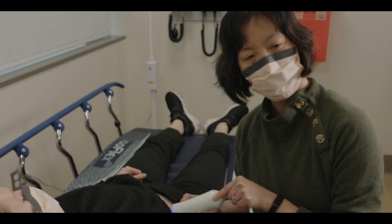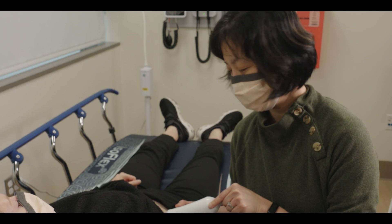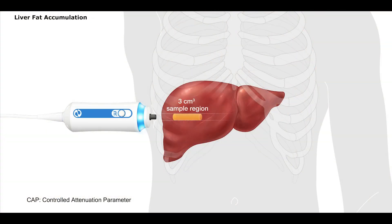During the FibroScan exam, the machine also estimates the amount of fat that has accumulated in the liver by measuring controlled attenuation parameter, or CAP. To perform the CAP measurement and determine the liver fat accumulation, the FibroScan machine samples the same 3 cubic centimeter volume of liver tissue that was used for the liver stiffness measurement.